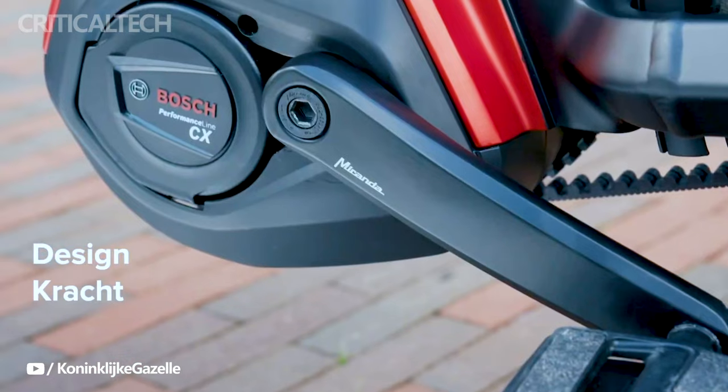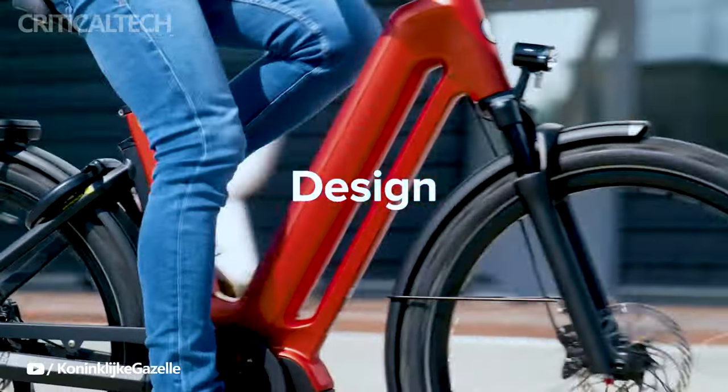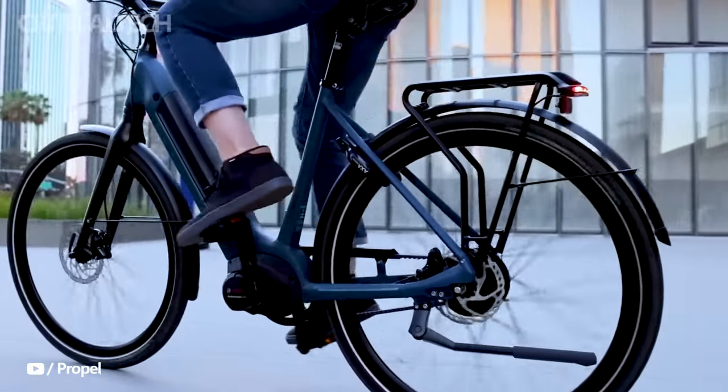Gazelle, a renowned name in the world of electric bikes, has just unveiled its latest offerings in Europe: the Gazelle Eclipse C380 and T11 HMB e-bikes. These two new models have generated significant excitement in the e-bike community for their impressive specifications and features.